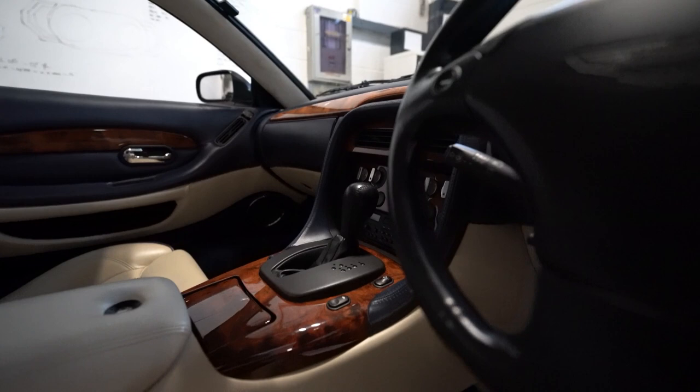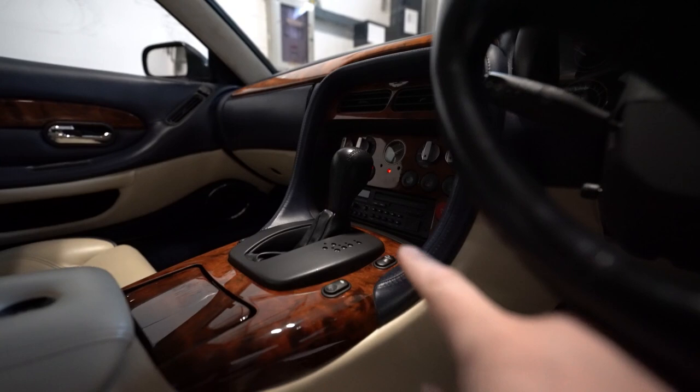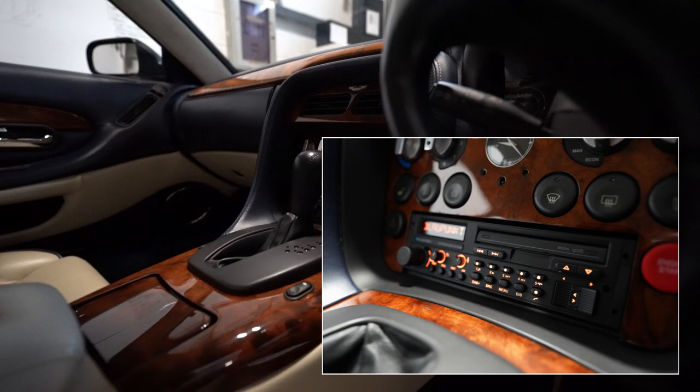First things first, heading up the system is the Blaupunkt Bremen. It's dark in here but you can see it just there — we've got that lit up in the OEM colours so it comes on nice and orange.